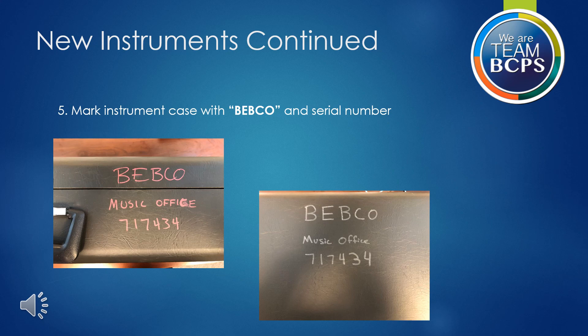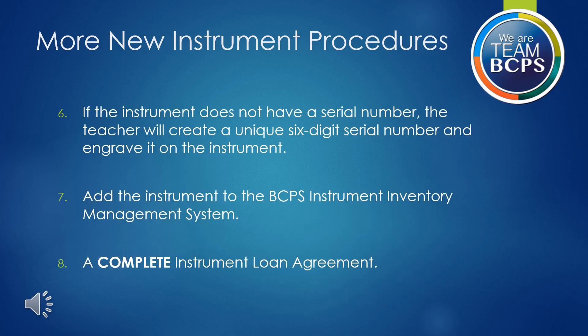The numbers should be displayed prominently on the front of the case. Note the ways that the case is marked in the pictures here — there is information by the handle to the case as well as on the outward facing part of the case. If the instrument does not have a serial number, the teacher will create a unique six-digit serial number and engrave it on the instrument.